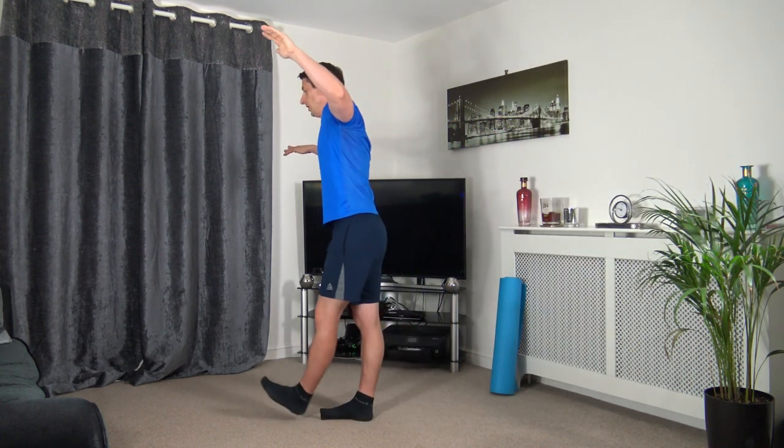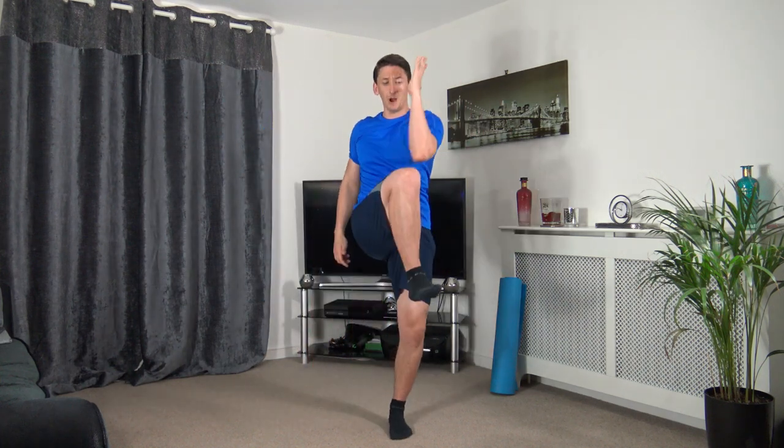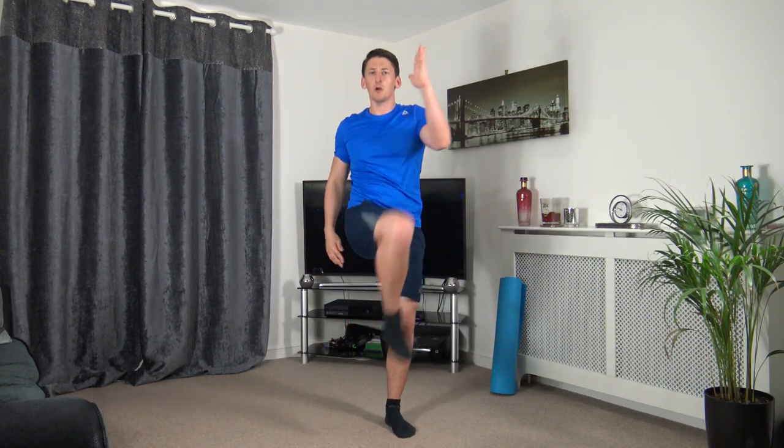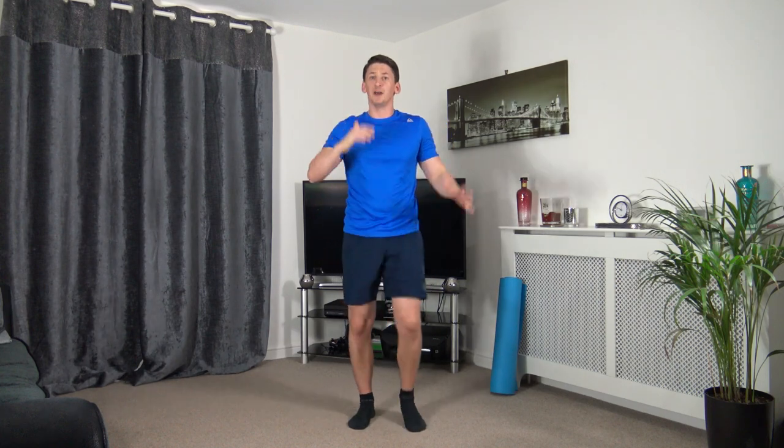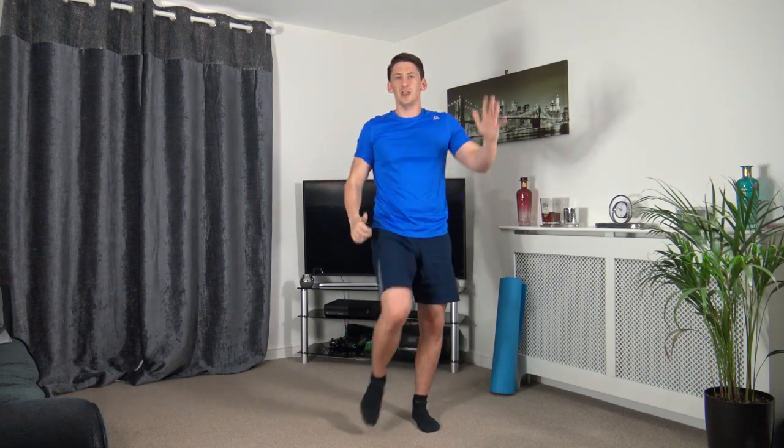Next one: knee to elbow crunch — engaging those core muscles, working at your own pace. Three, two, one — bring up and squeeze. Visualize squeezing those core muscles. Ten seconds on the clock left, five seconds to go — three, two, one.